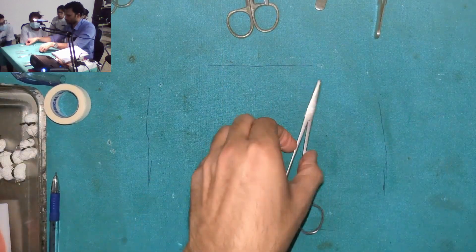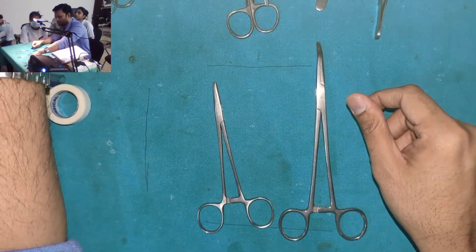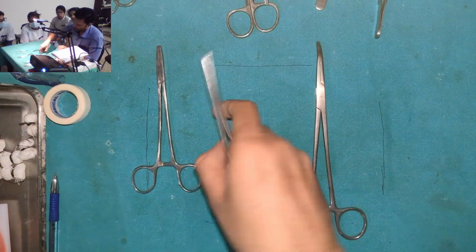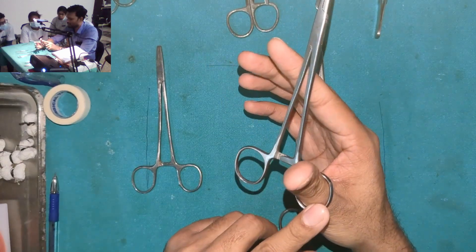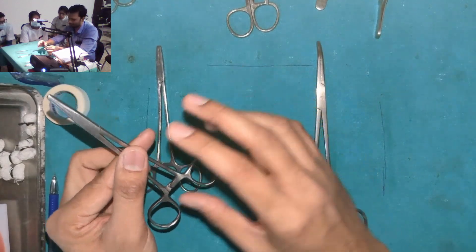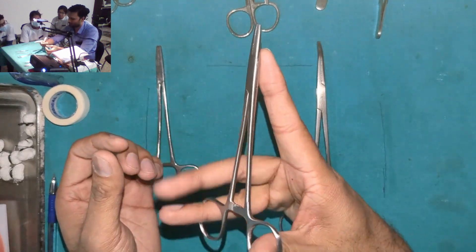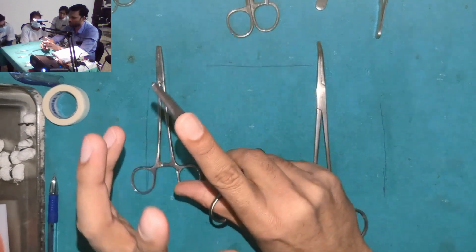Now, how to hold any such instrument — be it an artery forcep, a needle holder, or a wire twister. You can see the mechanism; the shape is somewhat similar for all three instruments. You have rings here. One ring is for your thumb, and the other ring is for your ring finger. Your middle finger sits right in front of this ring.